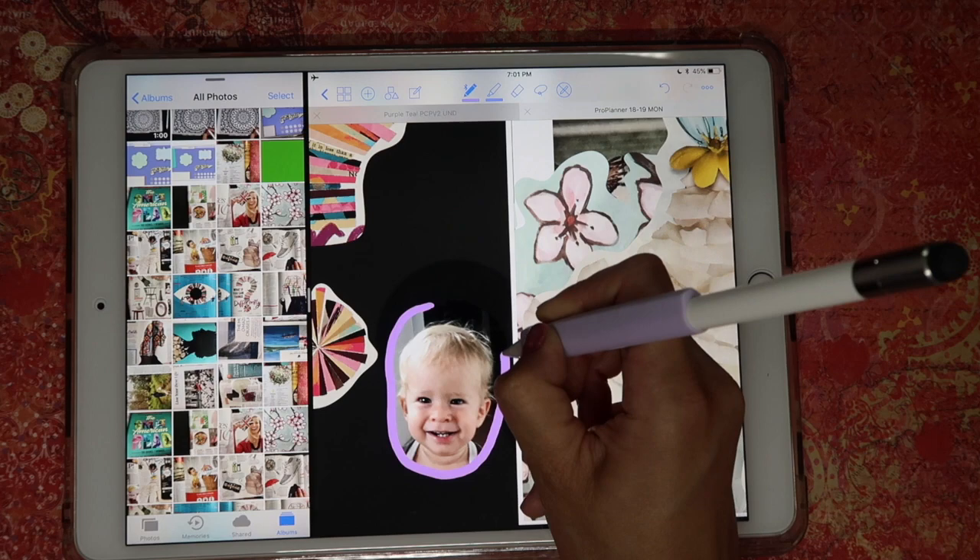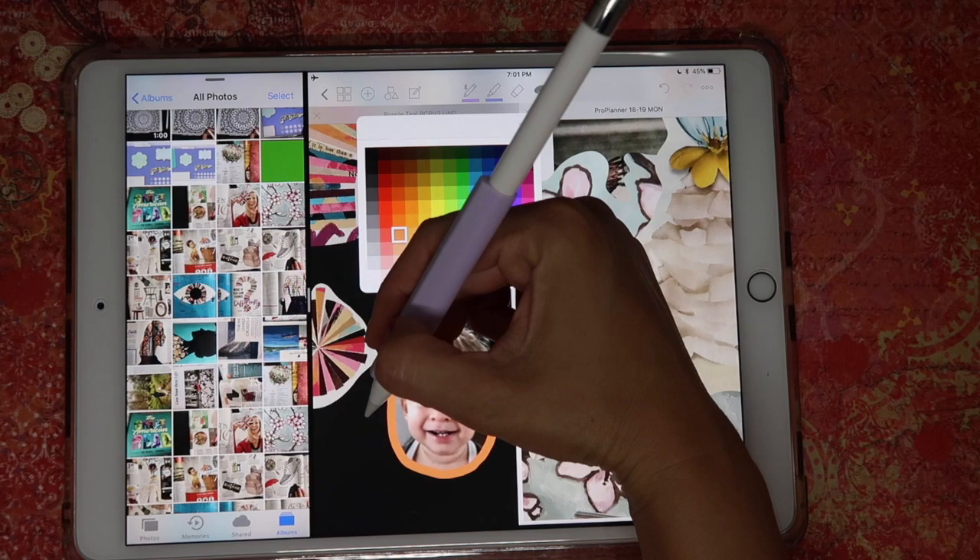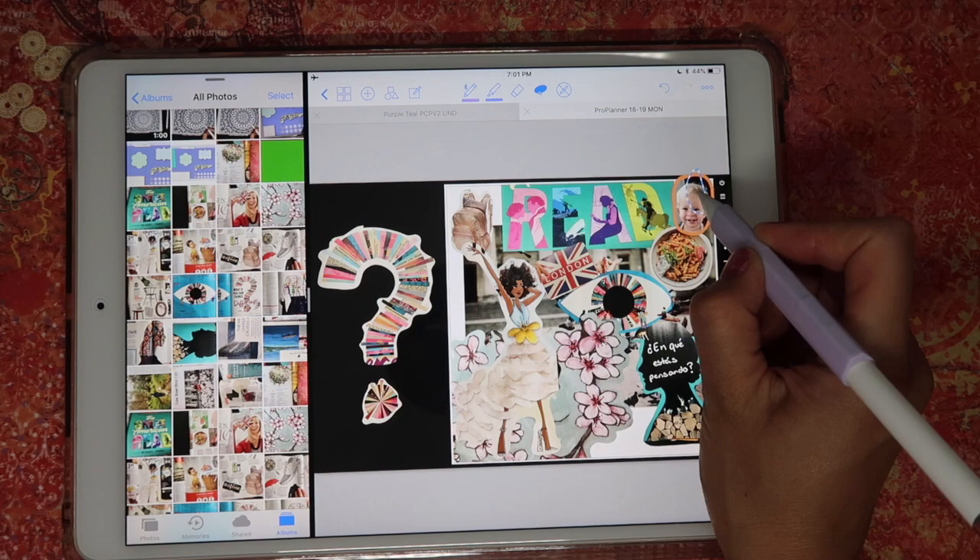Remember: if you don't like the color of an element, just select it with the lasso tool, tap, click on Color, and you can select any other color. I think I like that one. Then just bring the photo to where you want to use it and resize again.